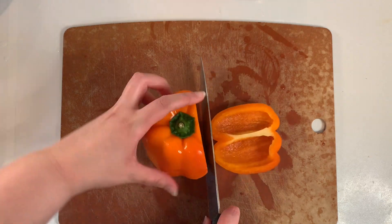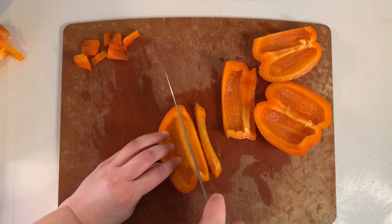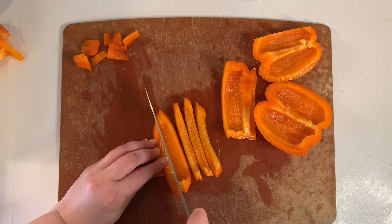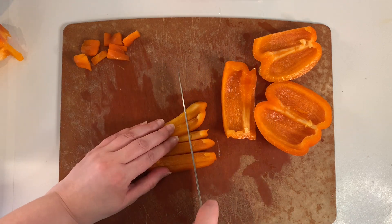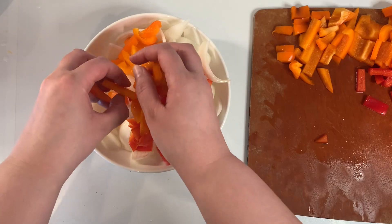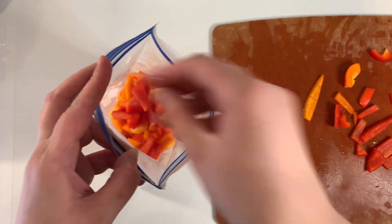Then I'm cutting up one orange and one red bell pepper, slicing those and then cutting into bite-sized pieces. We'll use about half of each pepper for this recipe, so I'm setting those aside with the onion and I'll freeze the rest of the peppers to use later.